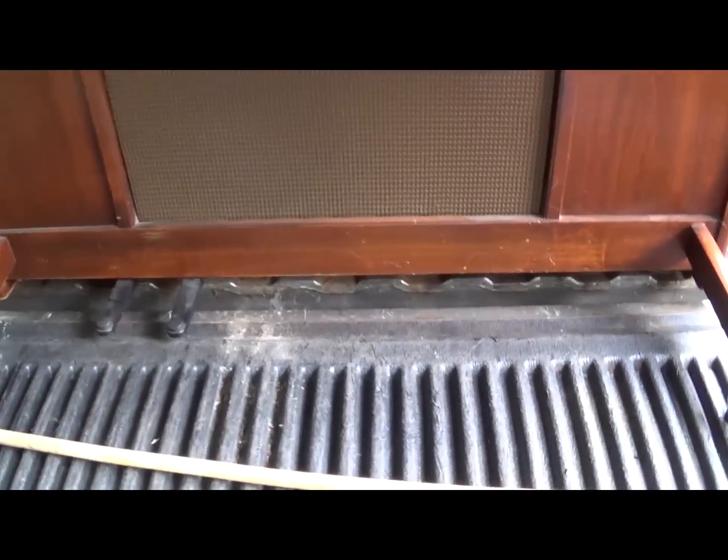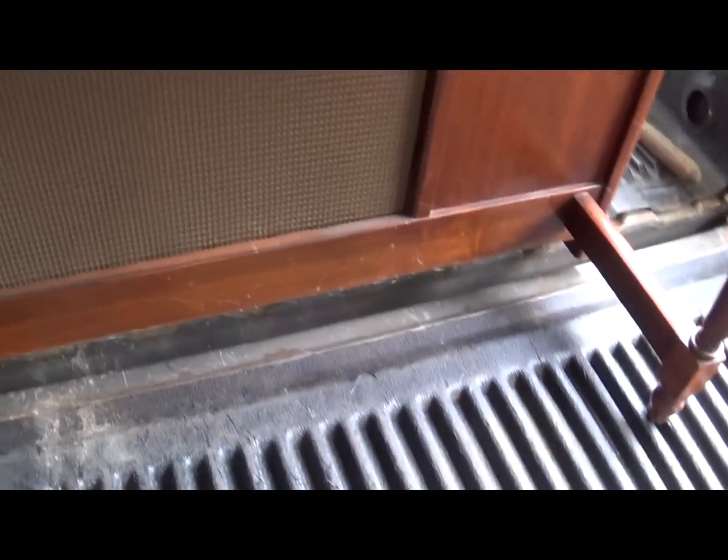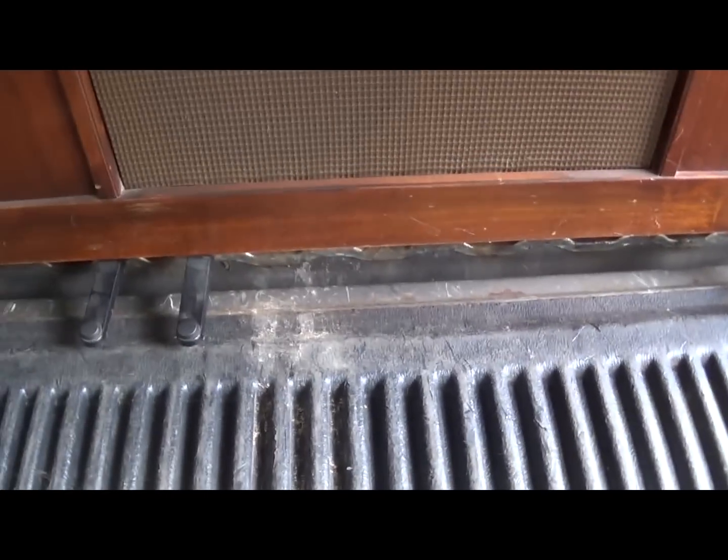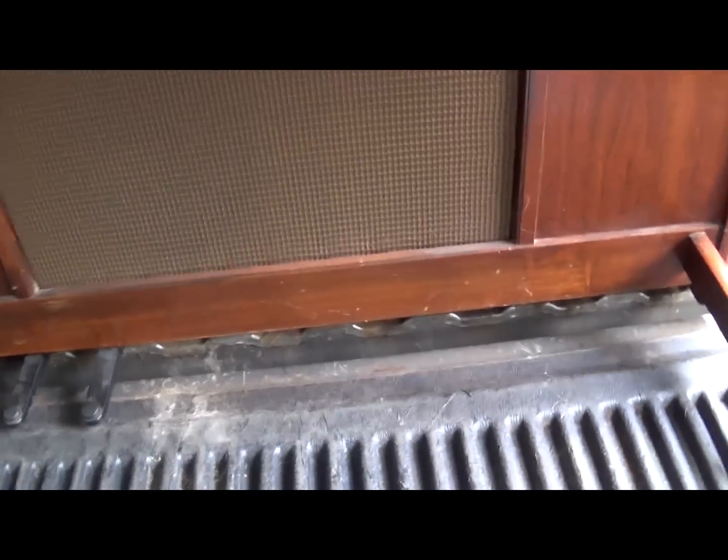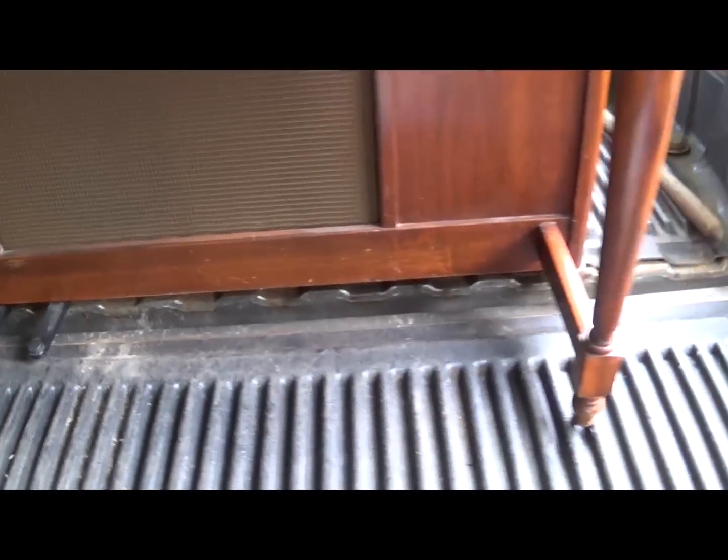Also make sure that when you get these electric organs, oftentimes they'll have pedals down here that are brass. So if it's not working, make sure you remove those, check and make sure they're brass, and make some extra money with that.